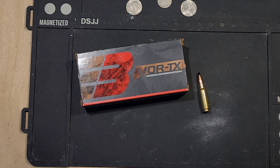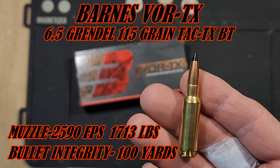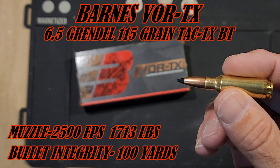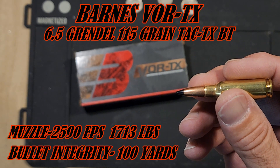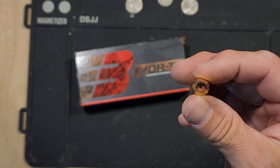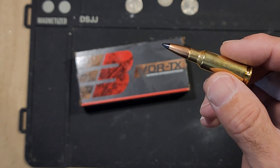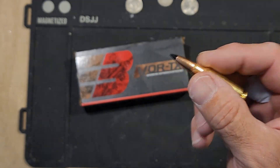Alright folks, here we go — we have bullet integrity. What is that, you might ask? Well, first off we got the Barnes Vortex 6.5 Grendel. What we're going to do is shoot it, get the expansion, then hit a half-inch board, a little bit of water, another half-inch board, and see what's left of this bullet — the integrity after expansion, how well the bullet holds up. Not just is it a lump, but how chewed up is it, how much breaks off. It's the bullet integrity test.